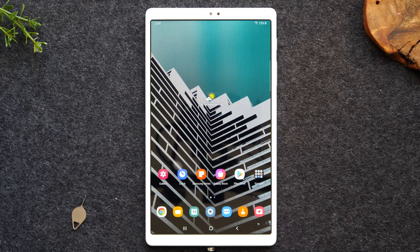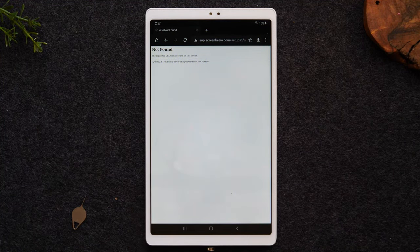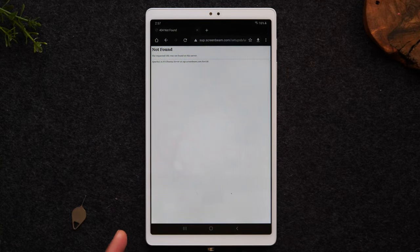Apps is the short version of application. Think of this like a computer has programs — tablets and smartphones have apps. So when you hear me say app or application, I'm just referring to these little icons on the home screen; these are the programs that run on the tablet. If I were to tap on this icon — this app called Chrome — this would take me to the internet where I can search for a website.